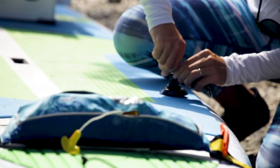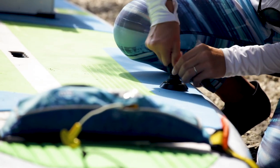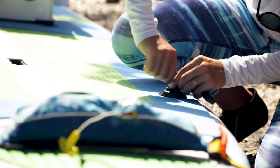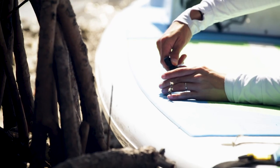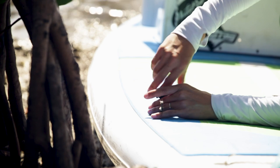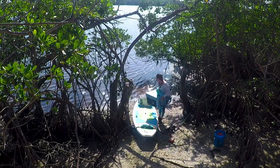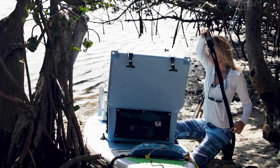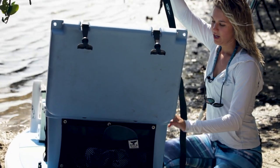I put some pressure pulling it up and turn it until I feel it's tight, then do the same for the other side. Then I can add the cooler. This is my strap — I just put it through the tracks on each of the cooler mounts and through the cooler.